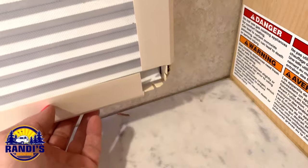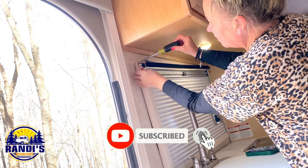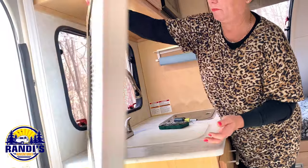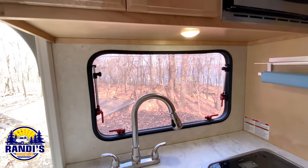Okay, we got that one out. This is how to remove the window frame from my Little Guy Max trailer, so removing yours might be different but the concept should be similar. And this is what it looks like with the screen and curtain frame removed.